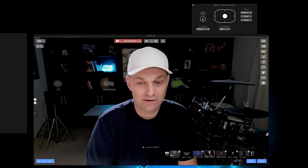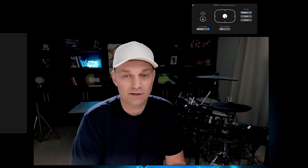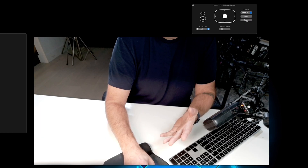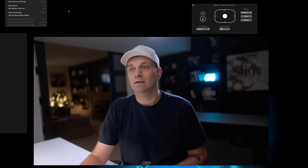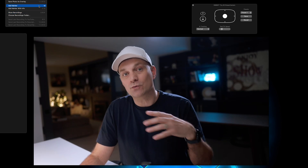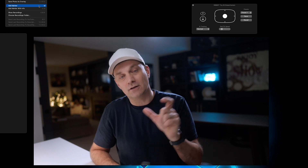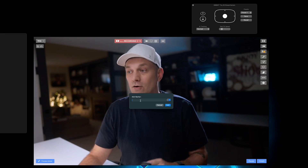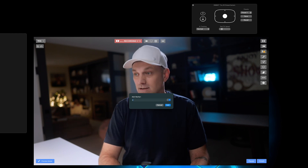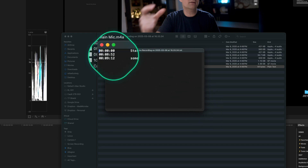Ecamm also allows you to add markers while you're recording to go back to them and edit out those sections for little clips, just by pressing one keyboard shortcut. You can also add a marker with some text, and it'll save that in a text file so you can find those moments very quickly — instead of scrubbing through the entire live stream, you'll be able to find those markers and the nuggets you want to clip out and post to your socials.